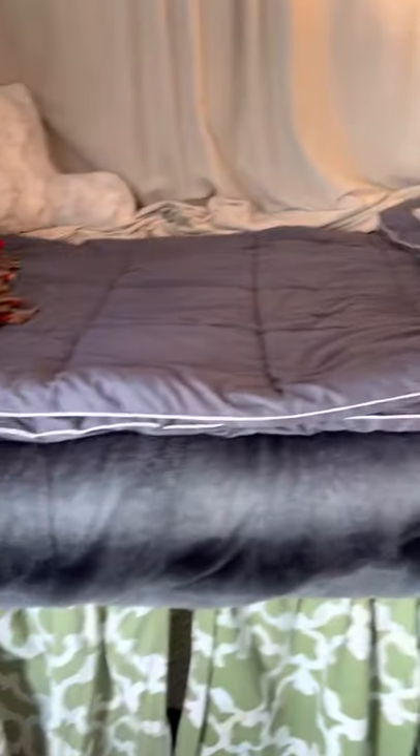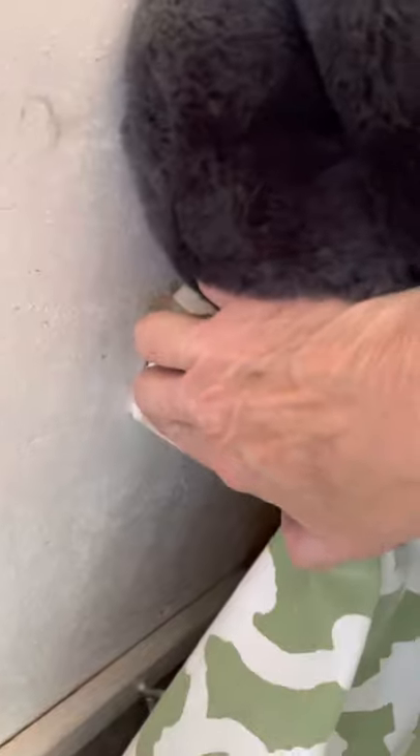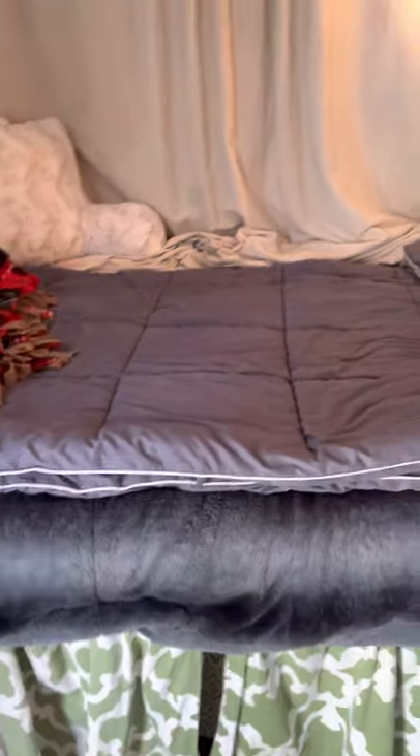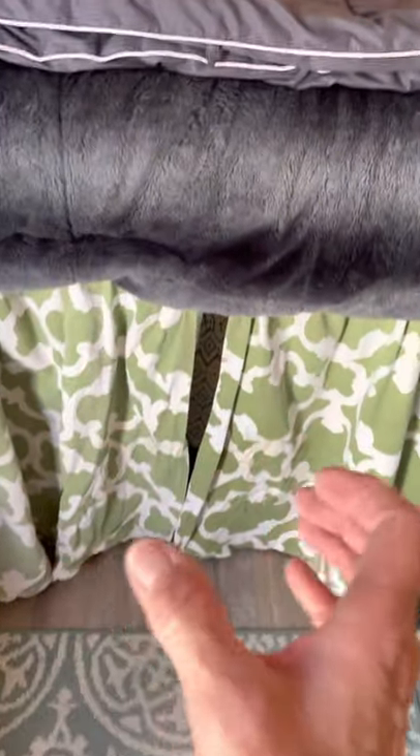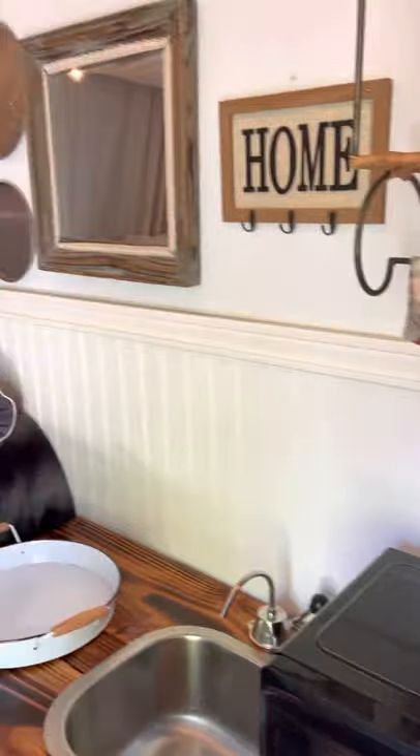Then I put this bed in myself. All it is is half-inch plywood on some rails that I bolted down the side. It holds me fine, but if there are two people I actually have a piece of wood that goes in the center to bolster it up a little more.